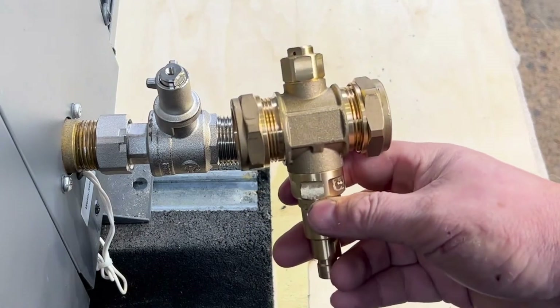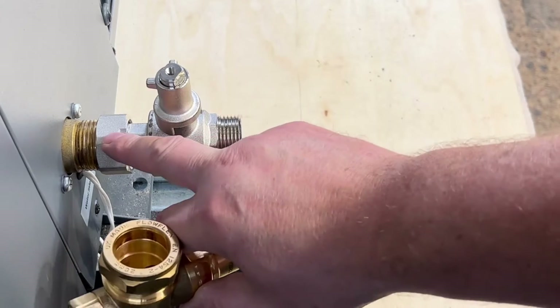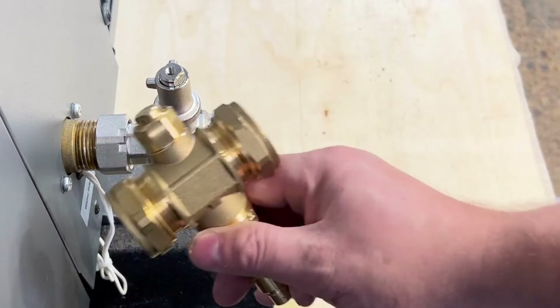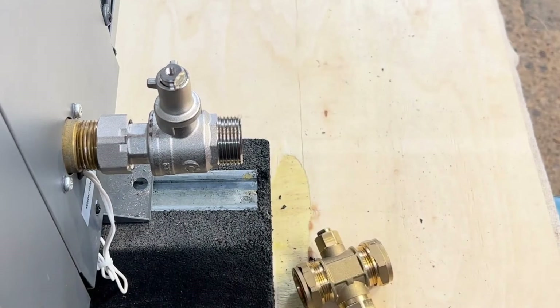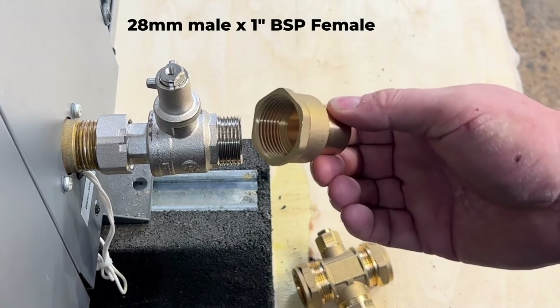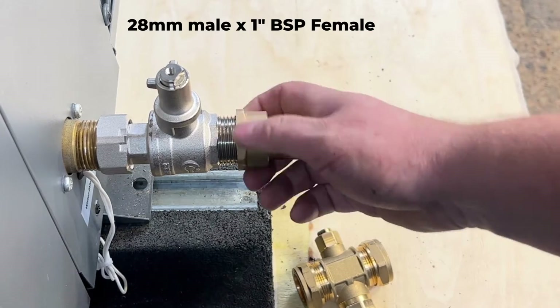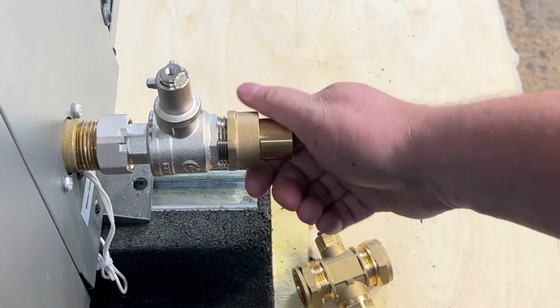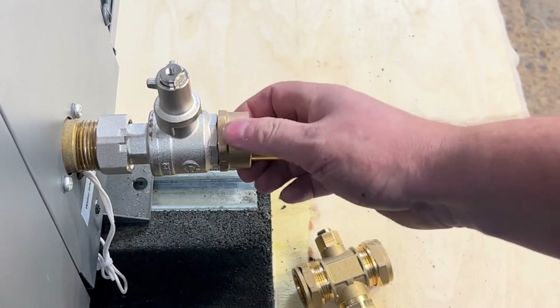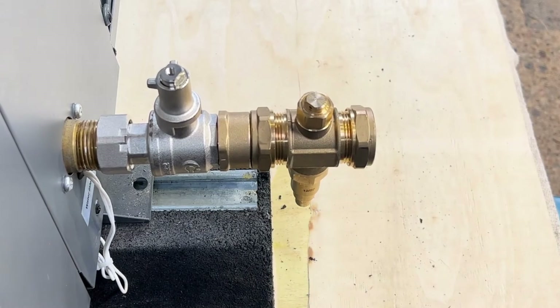So connecting an inter antifreeze valve onto the inter lever valves that connect straight onto the air source heat pump is simple — just get an inch female to 28mm male. That goes straight onto there, which then allows you to put the antifreeze valve on.